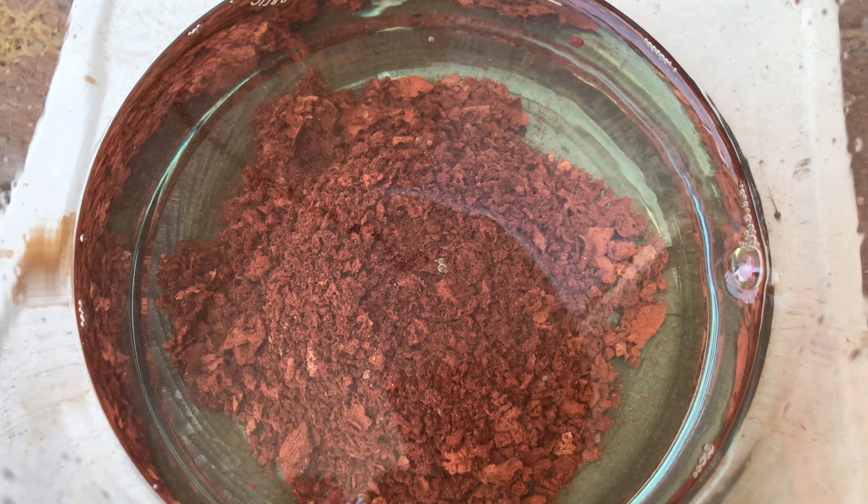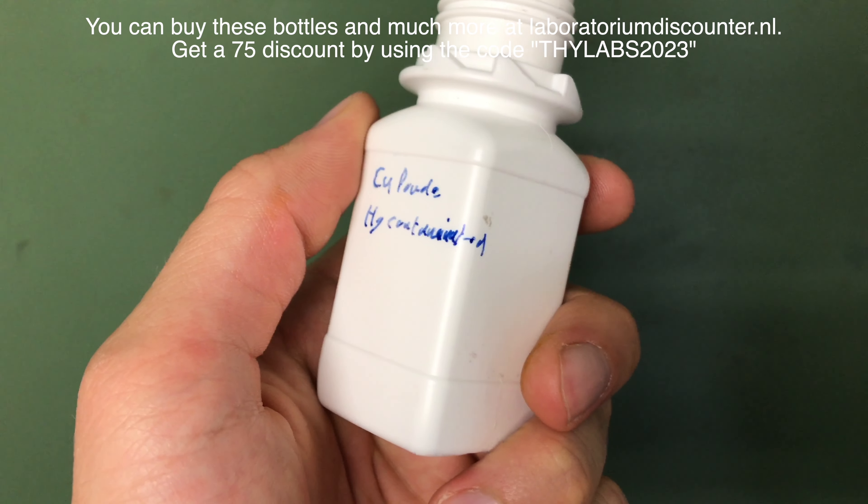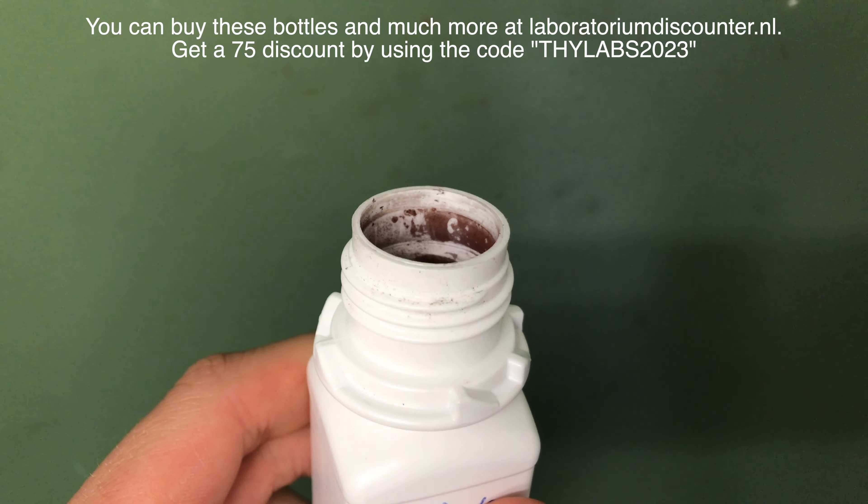And there you go — here you have elemental copper, which is fine enough for my purposes. It was filtered off and rinsed two times with isopropanol before drying it and packing it into a storage bottle.